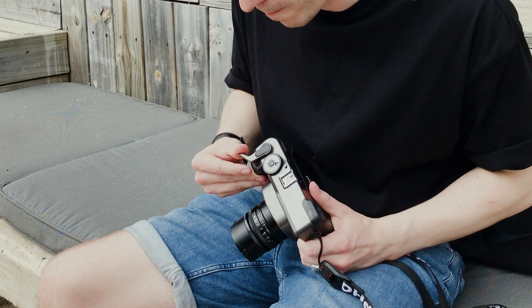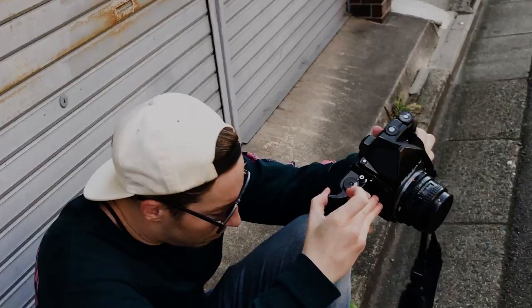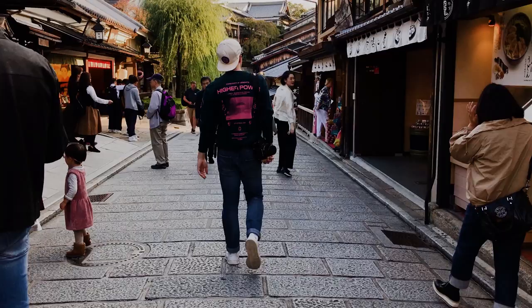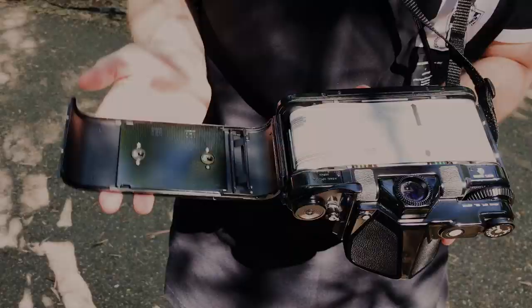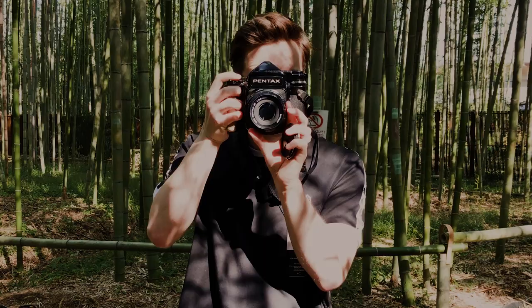Before this trip I managed to pick up a Mamiya 7. The reason for this was that I wanted to have a medium format camera that was a bit more portable than the Pentax 67, which I took to Japan last year. I've really enjoyed using the Pentax but I found it to still feel like a little bit of a liability to take out and about, and it was definitely not the easiest camera to travel with — it took up a little bit too much of my baggage allowance.